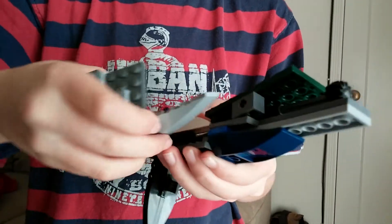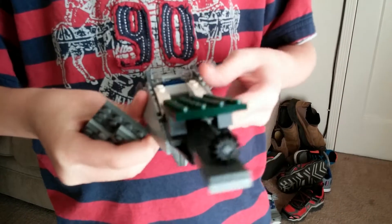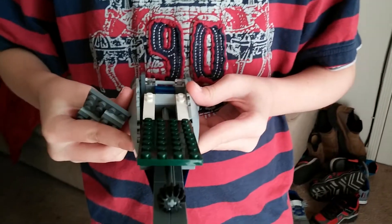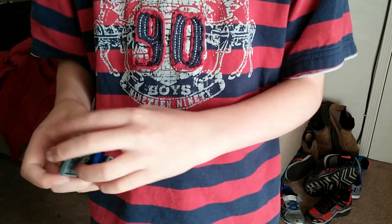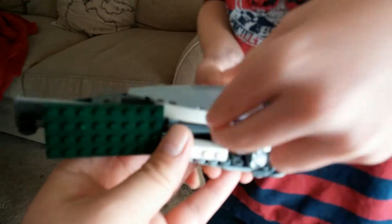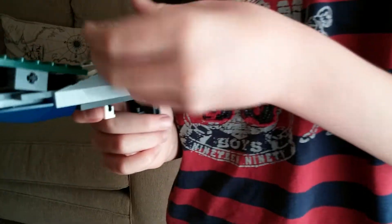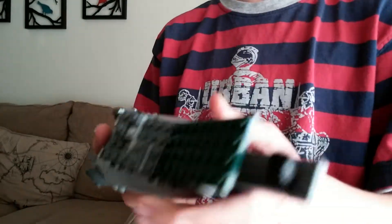On these sides there are these bumps, so you could put these pieces on so it's smooth — same thing with the other side. I really like it. Even on these sides it's got three things. And that's my brother.